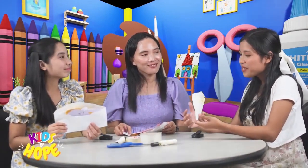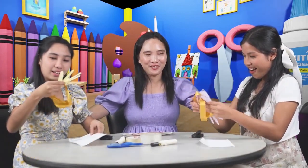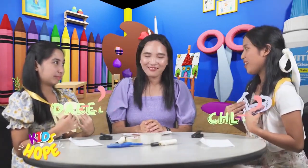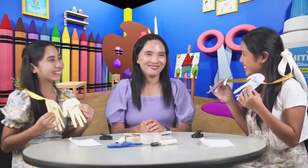You know what, Ate Ma? I think I want to give this to Daryl. Me too, Ate Ma! I made this hug mail for Chloe too! Good job, girls! That's the right thing to do! Thank you for this, Chloe! And I'm really sorry. I'm really sorry too, Daryl. And thank you for your hug mail!